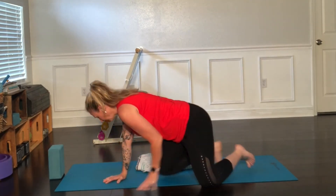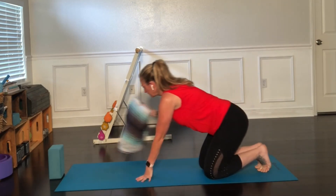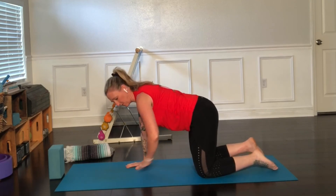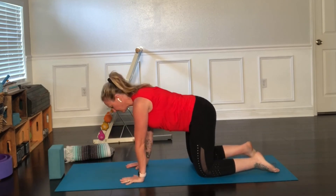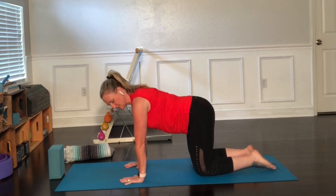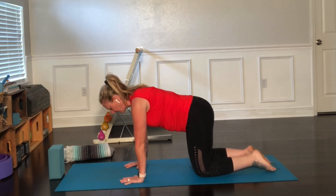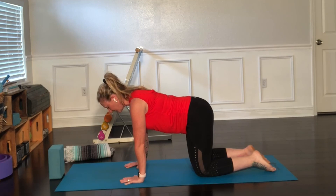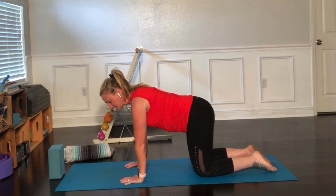Move into tabletop. Remember, the blanket is a great option if you'd like some knee padding right here. For tabletop, we want to pull our belly button in and think about our alignment. First, spread your fingers as wide as possible. Then check that you've got your shoulders over your wrists, your hips over your knees. We'll relax our toes for now if that works for you. Let's think about that extension of the spine again — lift the head forward and bring your tail back, thinking about making your spine longer, while pressing your hands. We want to be active in our poses here.